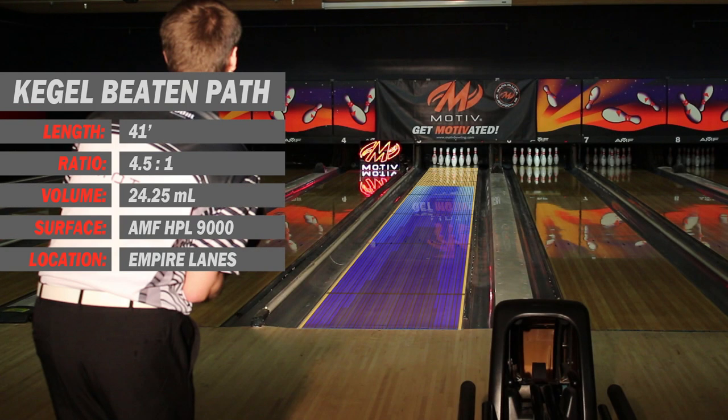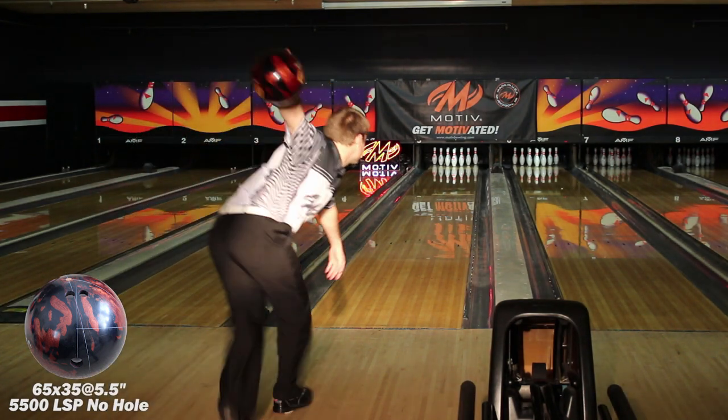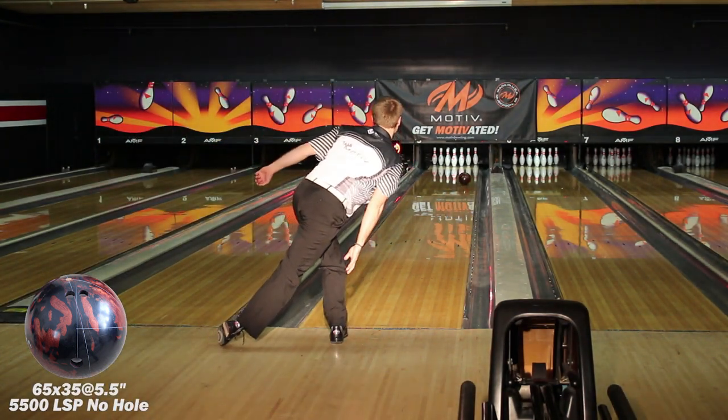Beaten Path is a flat, higher volume pattern of moderate difficulty. The first layout provides the straightest angle through the front with a very strong back end motion.